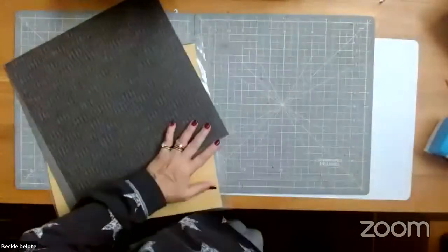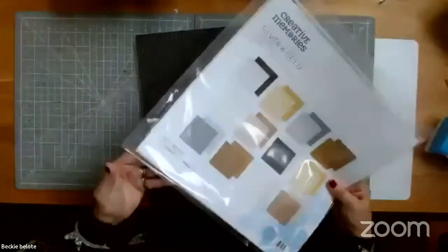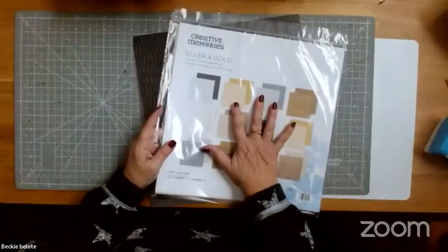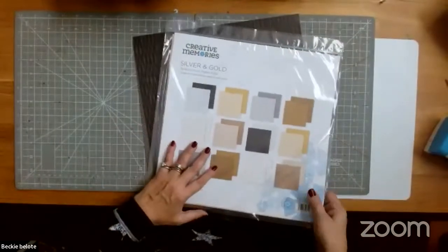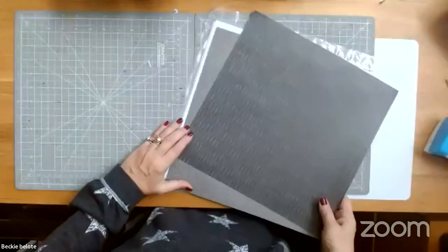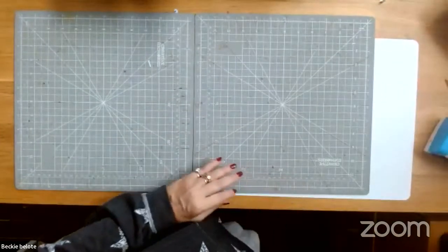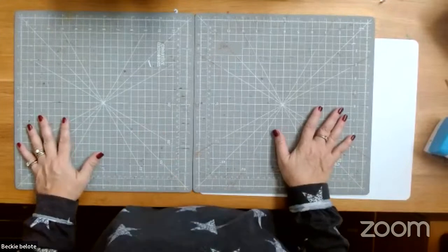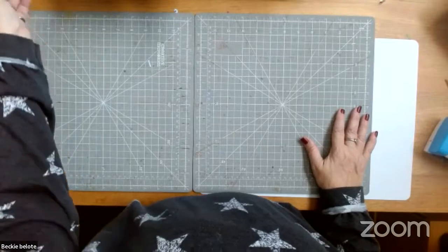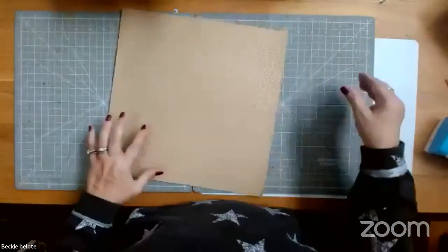We also have one more paper pack - silver and gold tone on tone. These are in the same hues but not foiled, so they're kind of toned down. I always love my tone on tones. I like the really pretty busy sheets but I like them minimized so they don't overtake my whole page - but that is a personal preference. What I want to teach you is how to mix this beautiful punch combination.